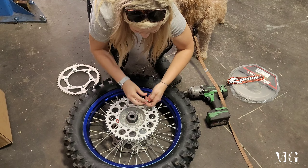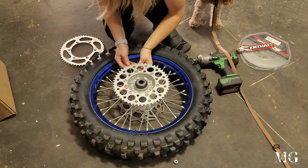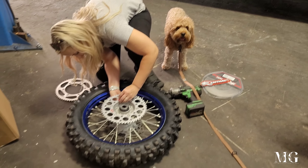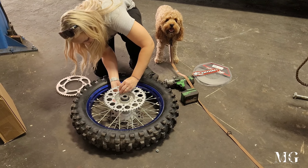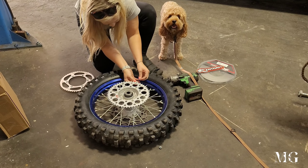This is my first time changing out the stock sprocket, so it lasted me about eight or nine months — pretty good. Now we're putting the bolts and the backings of the bolts onto the sprocket. I don't know the correct terminology, but you guys know what I'm saying. Then we're going to tighten them up and put the wheel back on the bike.